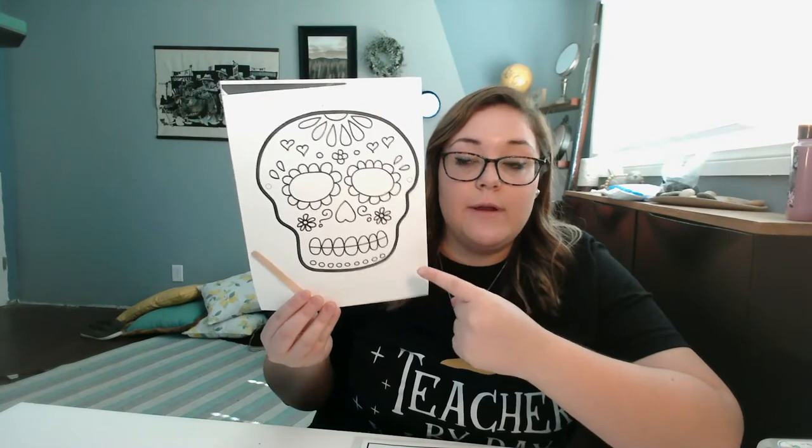Hi boys and girls, how are you? So for today, for art, you're going to be making a calabrera. Calabrera? Not sure. Skeleton? It's a skeleton.